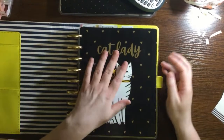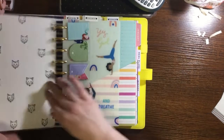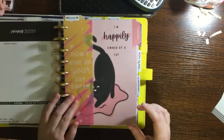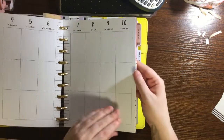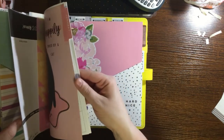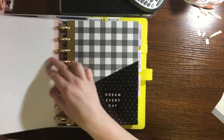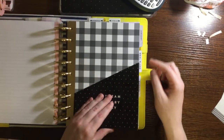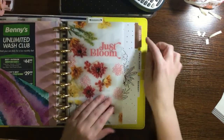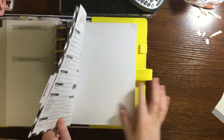This is already pretty chunky so I don't think I'm going to put anything else in here. So I have: the cover with sticky notes, the catch-all section with the crazy cat lady one, then the wellness section, then the journaling section, and then the household section with the chores and meal plan pages, and then the budget with the budget pages.